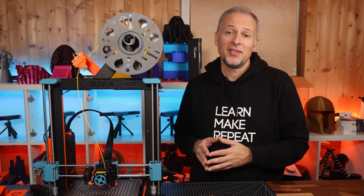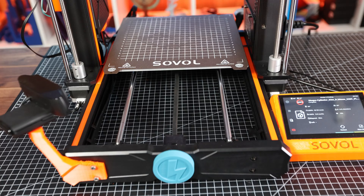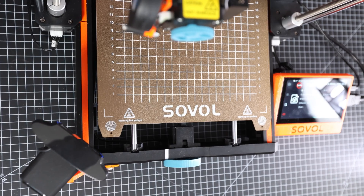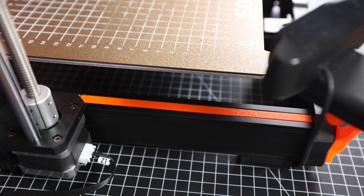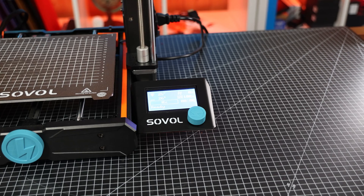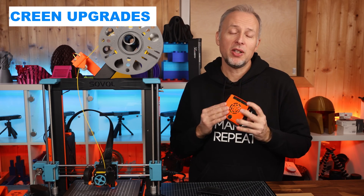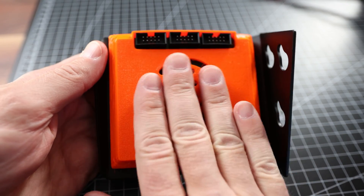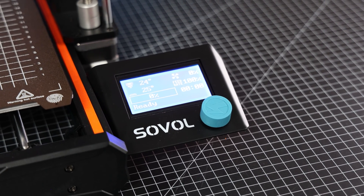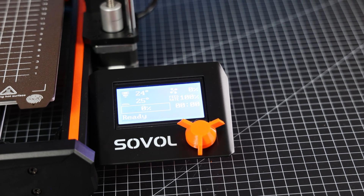Next up we have another practical but also cosmetic upgrade. These extrusion seals prevent gunk that falls down from the print bed — either during prints or when you clean up — from falling into the frame slots on the left and right hand side. It also looks much cooler if you print them in your favorite color. Now coming to the upgrades regarding the original screen: the back of the screen electronics is not protected at all, so I printed a cover for it. On the front I didn't like the round shape of the control knob — I prefer the Prusa style with wings so you can turn it faster.